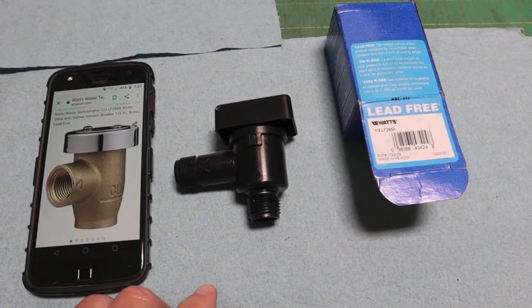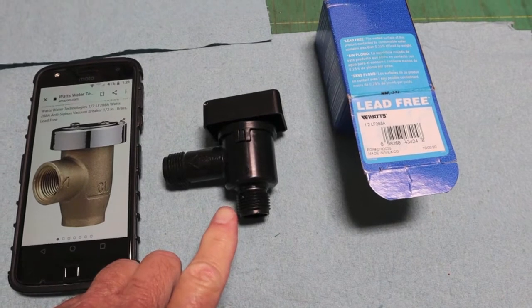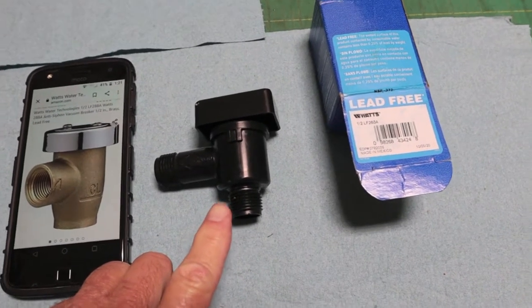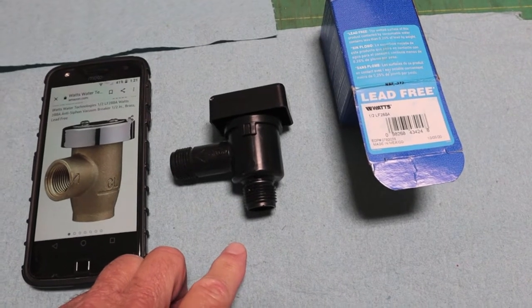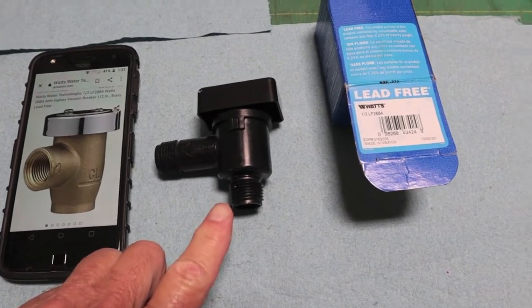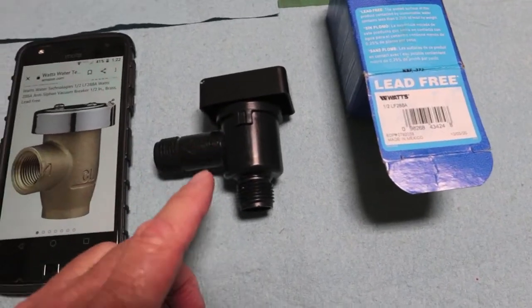We bought our Keystone Sprinter in the summer of 2019 and did not go anywhere during the COVID year all through 2020. So our black tank flush was only used twice. On the third try it had a heck of a leak. I assumed it was falling apart or broke inside — something wrong with the check valve or something.